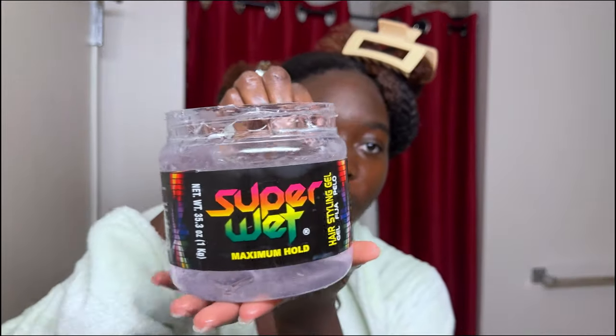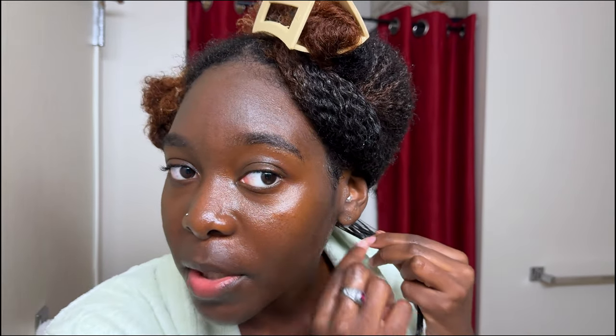I then separate a very small section and clip the rest of the hair up. I get my super wet hair gel — I love this gel not only because it's very cheap, it's like $2.50, but also it doesn't dry out my hair. When you're defining your hair, you want to go heavy with the gel, and you want to find a cheaper gel to do this with.